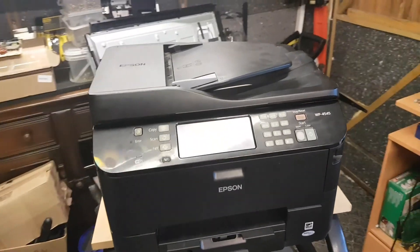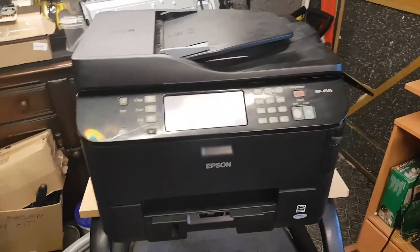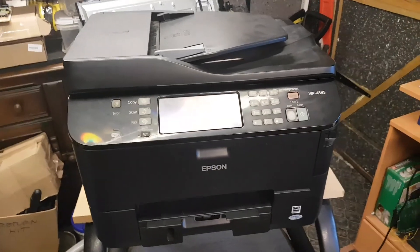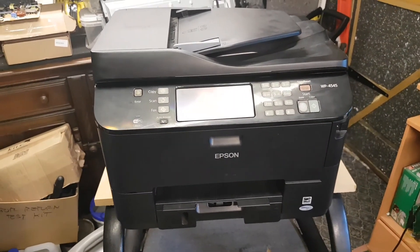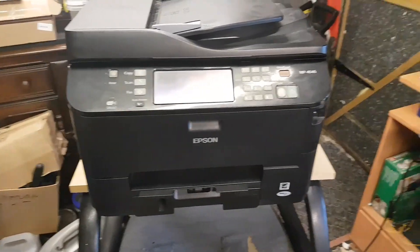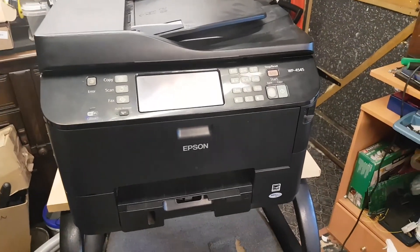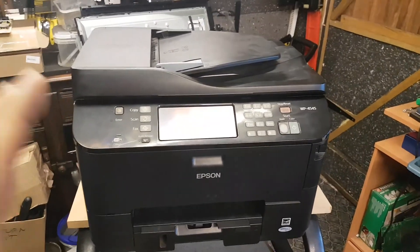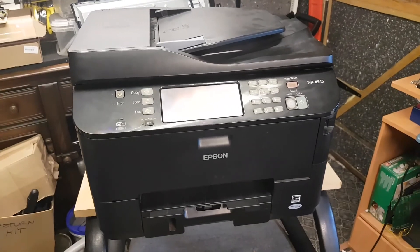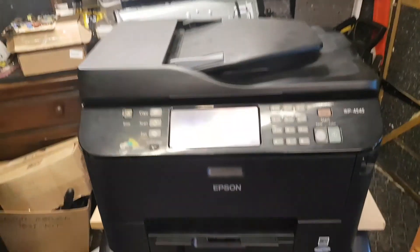Hi everybody, welcome to another video. For those of you that follow my channel, this is something you're not used to — my videos usually cover car repairs, but this time it's something different. I was not originally going to record this video because I had already put the printer back together, but I'm going to tear it apart again so I can show you the fix.